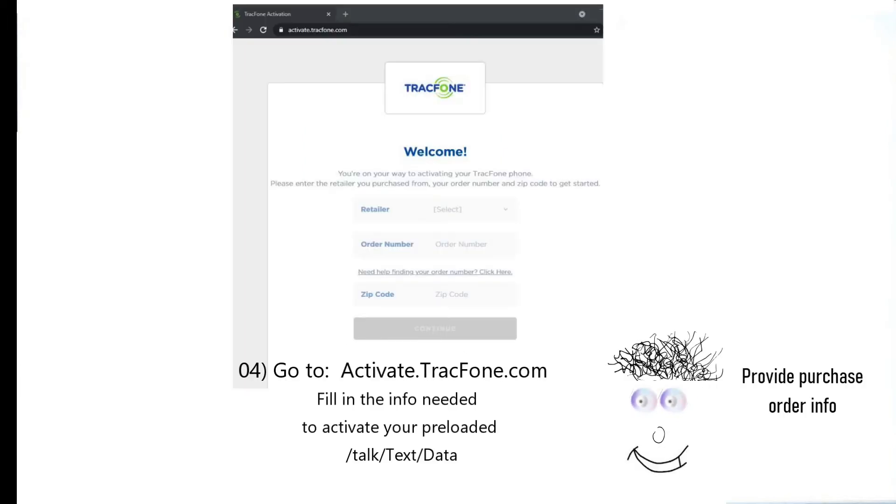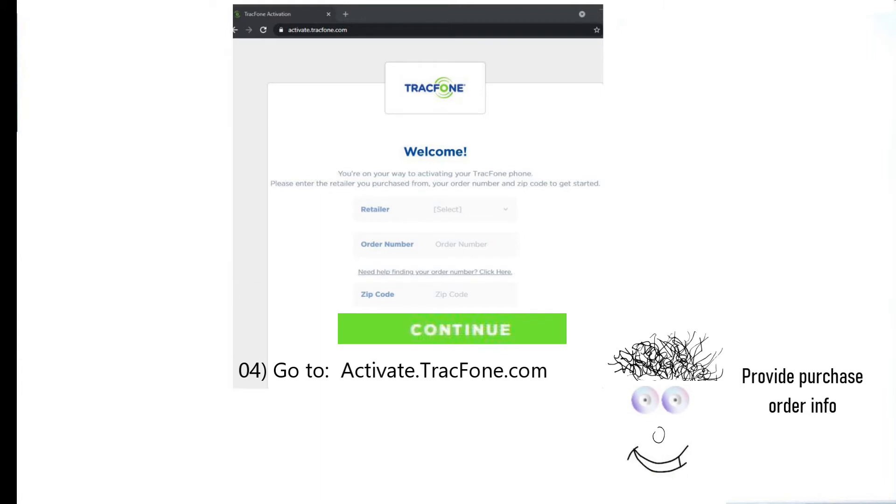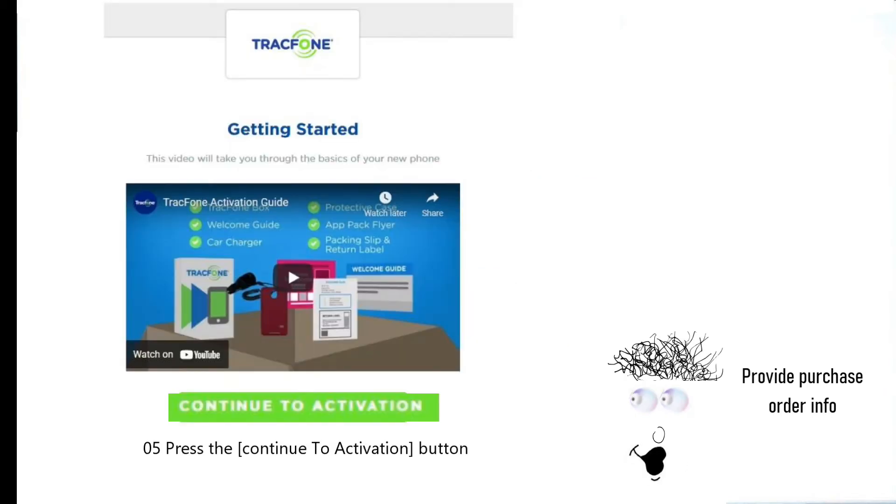Go to the link activate.tracfone.com. The continue button will turn green after you fill in the correct information for the retailer, order number, and zip. Next, press the continue to activation button.